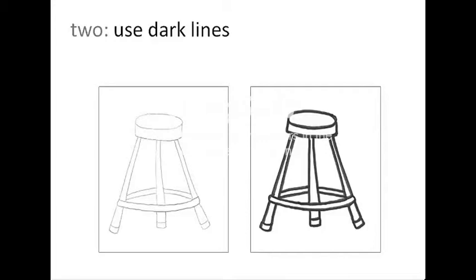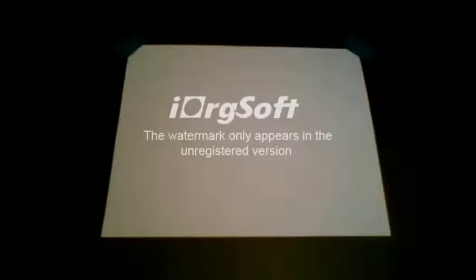You can see what a big difference using dark lines can make — it jumps off the page. This is a very effective and simple technique to emphasize your design intent and enable people to view your sketch from a distance. A good trick is to tape your sketch up on the wall, walk ten paces away from it, and see how it looks.